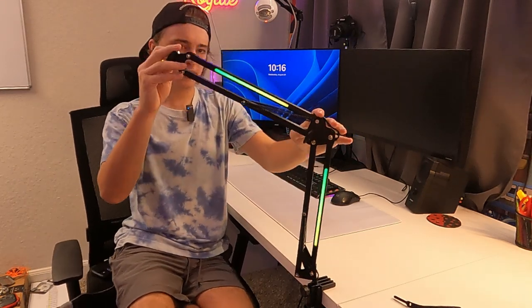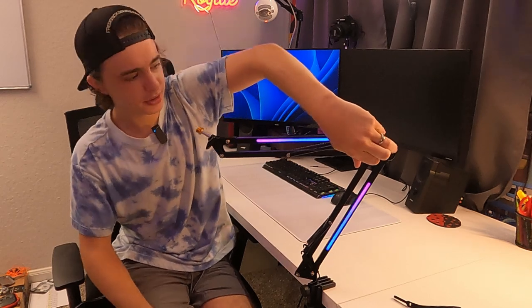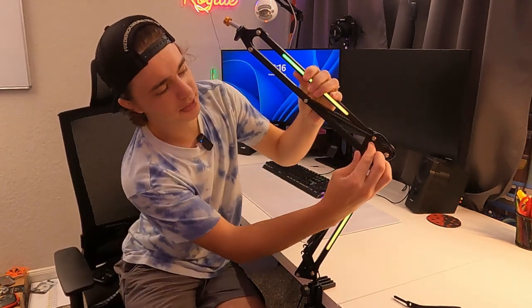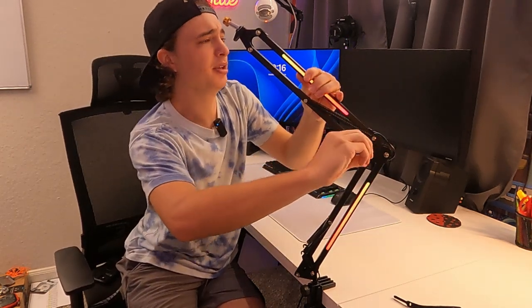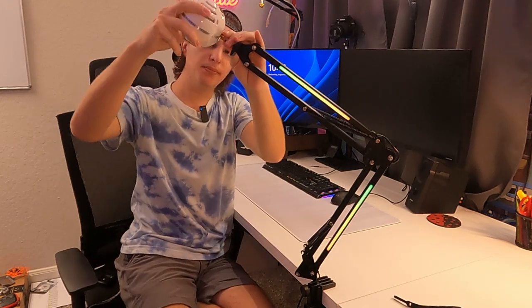Now let's get this plugged in — and there you go, that is the RGB function. That looks really nice. Like I was saying, this is pretty adjustable. If it's too stiff for you, you can loosen it up. They do have some pretty good springs here to help make the movement a little easier.